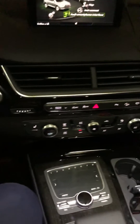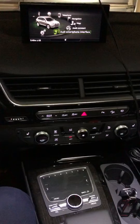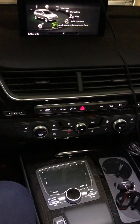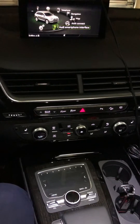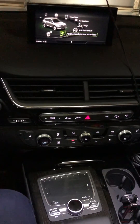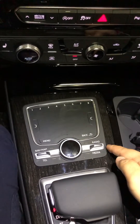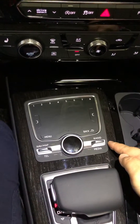Hi guys, I'm here to show you how to reboot the MMI system, which is a computer system on the all-new Audi 2019 Q7 model. These come standard with navigation now, so this touchpad also comes standard on all of the models now on the Q7.